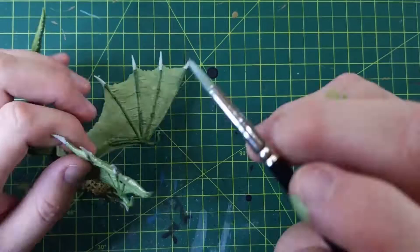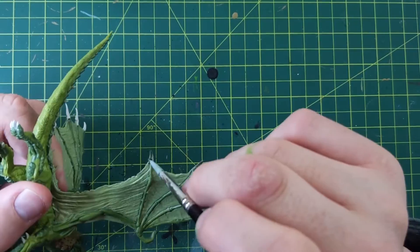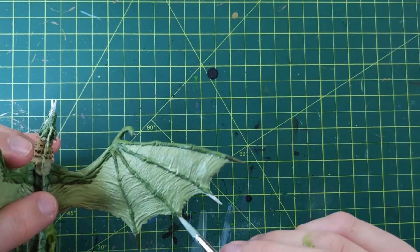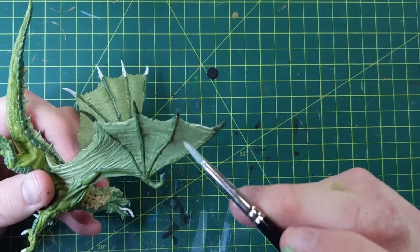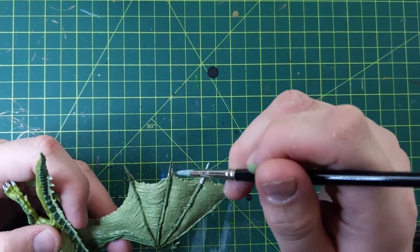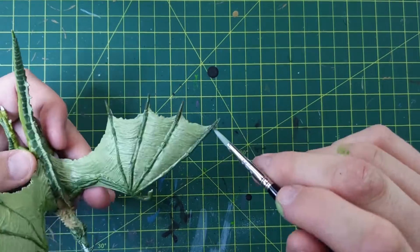I've seen people do these black, I've seen them do them green — the bones themselves. I think it needs to be a little bit more. It can't just be the same color as the wing bones because then it would just be too much. I imagine those wing bones are underneath the flaps, like the skin, and these little protrusions are just hanging out. So they're going to be whatever color they are.